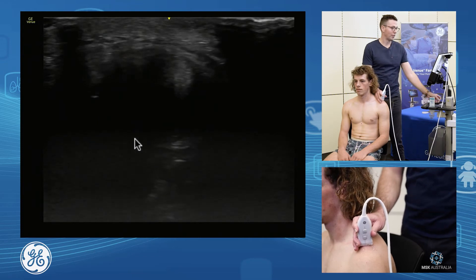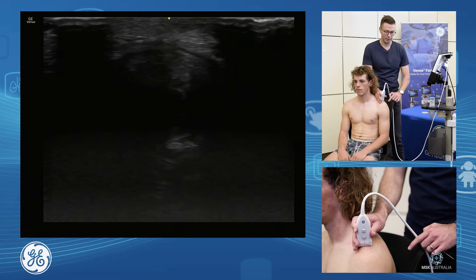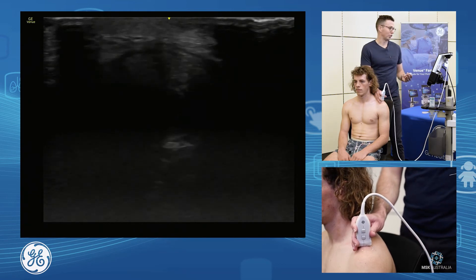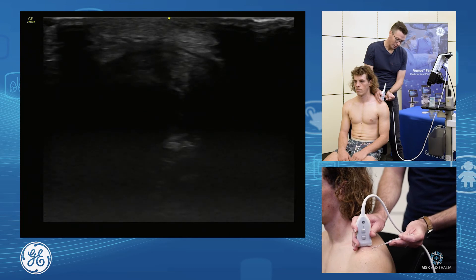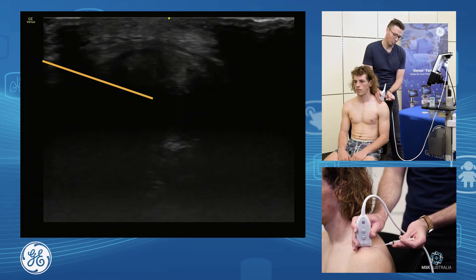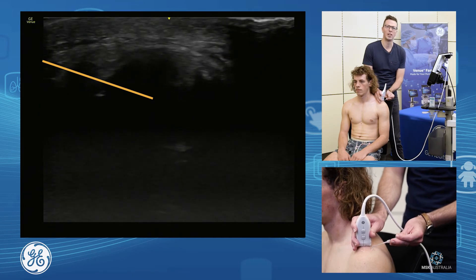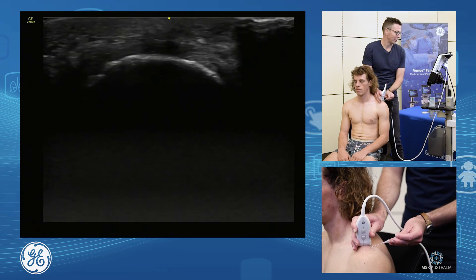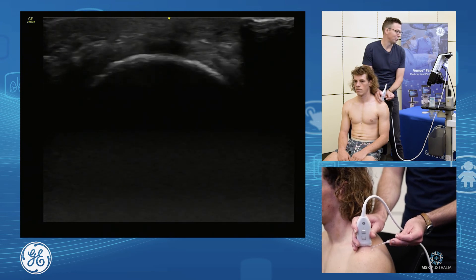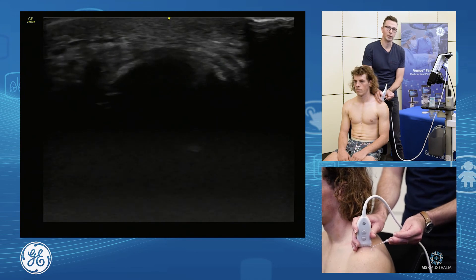We're now short axis in the joint, and this is a lovely way to do our joint injections. You'd sterilize your area, go short axis on the joint — because we know we're in the joint — and then bring your needle in from about a centimeter down, a pretty straight approach, and you get a nice little AC joint injection. A very quick and easy way to do an AC joint injection. Find your clavicle, find your acromion in the middle, see the joint in short axis, drop your needle in.